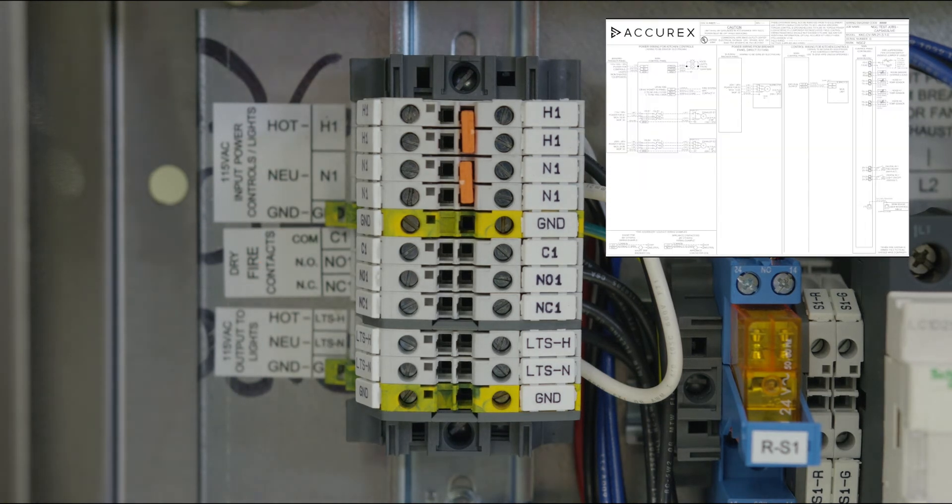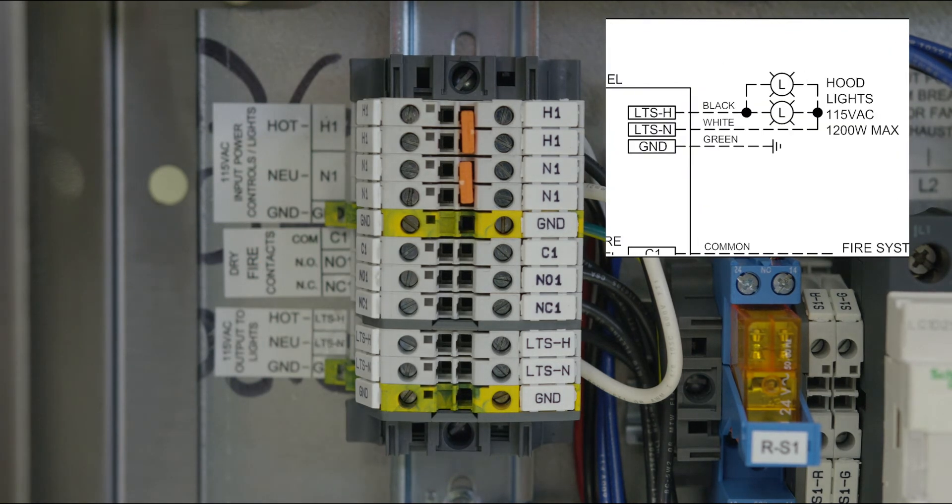Next, run outgoing power to the lights, connecting terminal LTS-H, which is 120 volt, and LTS-N, which is neutral, to the light junction box at the top of the hood, and ground to GND. Multiple hoods can be wired together as long as the load doesn't exceed 1200 watts. A dry fire contact is provided if accessories, including alarms or dampers, need to operate alongside the fire system.